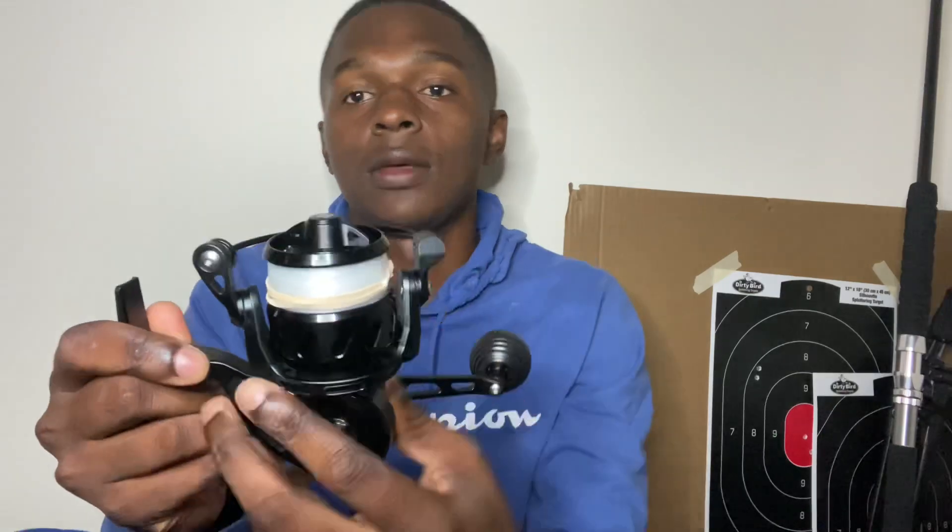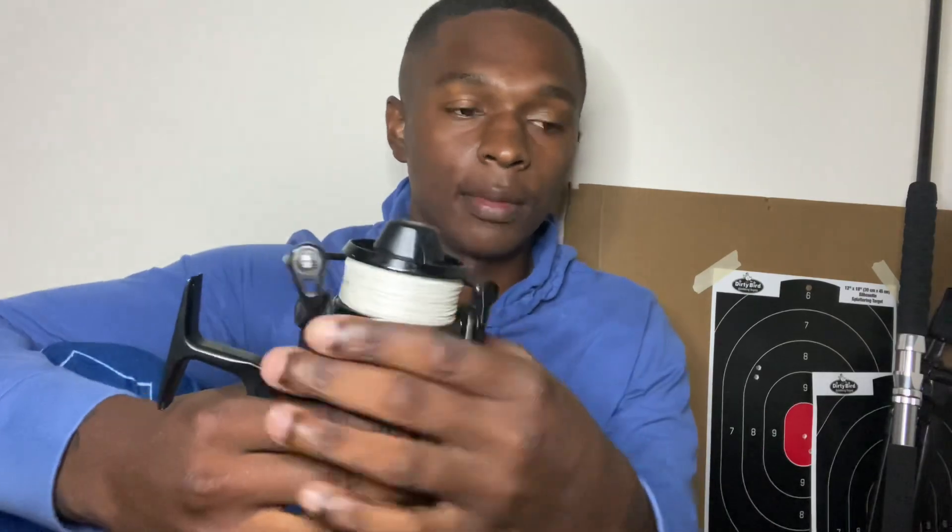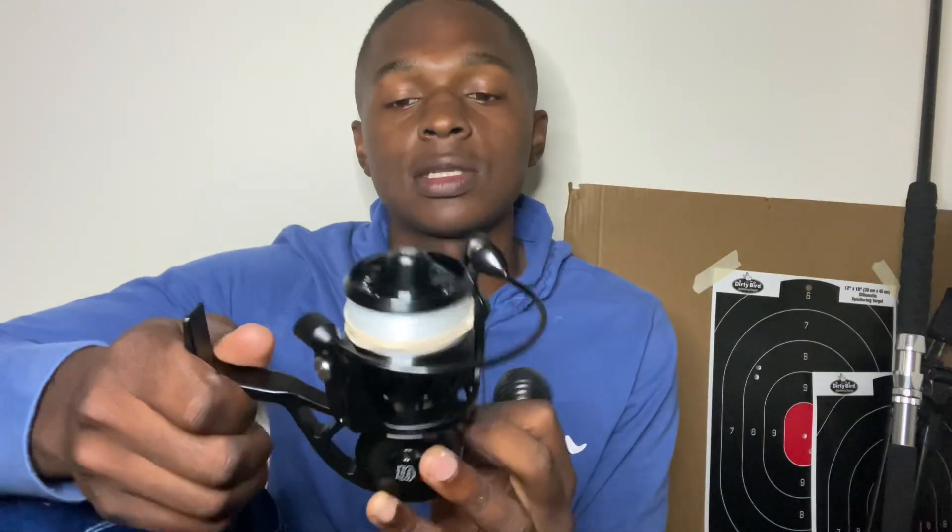Honestly, if you already have the VR 50 I don't think you should buy this. It's not really a big difference — the spool is literally just slightly bigger, it just holds a lot more line. With the VR 75 and the VR 50 you have to hold them right next to each other to even see the size difference.